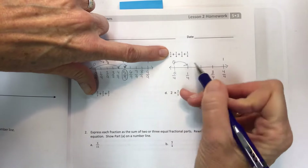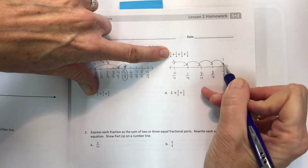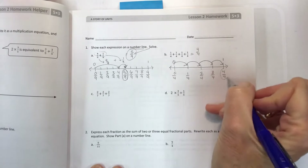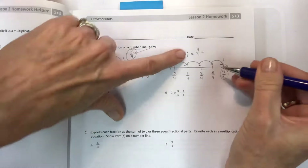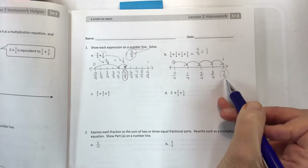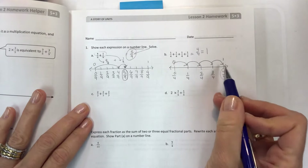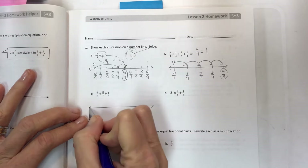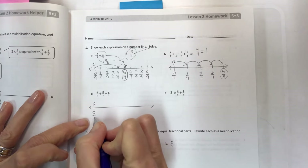We have one fourth plus one fourth plus one fourth plus one fourth, so when you add all those up you end up at four fourths. Notice that any number over itself — four fourths, two halves, eight eighths — if you have that over itself, it's equal to one.